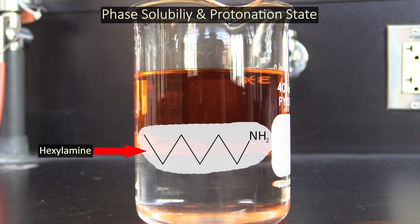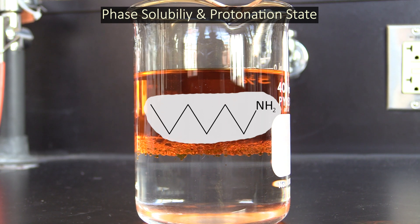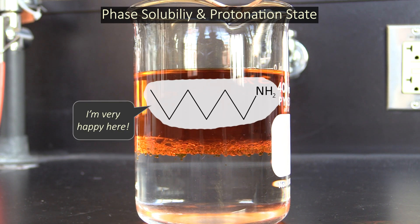For example, hexylamine. When this compound is deprotonated, it doesn't carry a charge and is very soluble in organic solvents, but not so much in water.